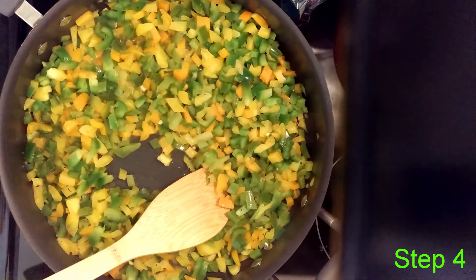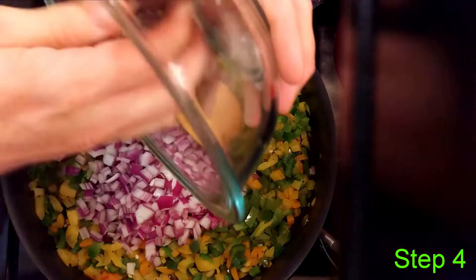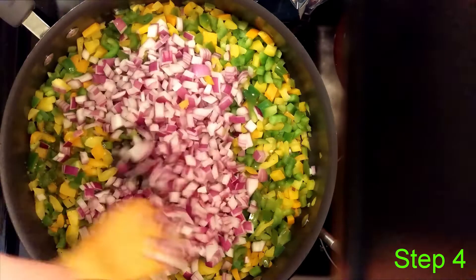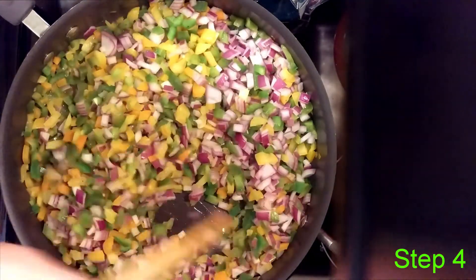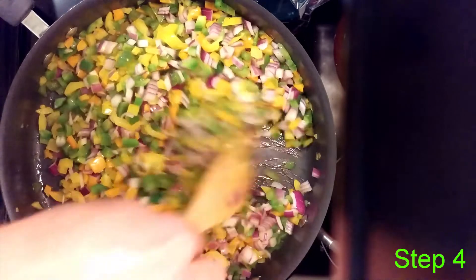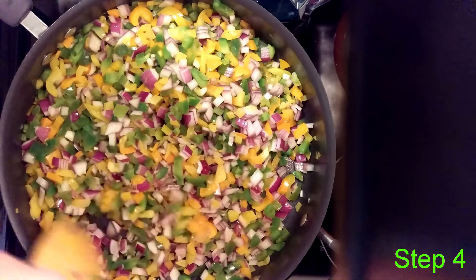After the peppers have had about a three or four minute head start, we add the onions — it was about one and a half of those red onions, which filled almost a one quart bowl. We get these mixed through and let them keep cooking down. I really like both the flavor they bring and the color they bring, because we're going to put this whole thing inside of a cheese sauce and the little bits of color are going to be noticeable in there.